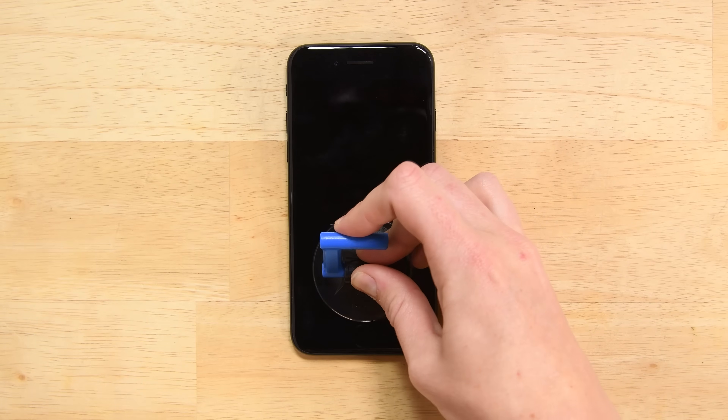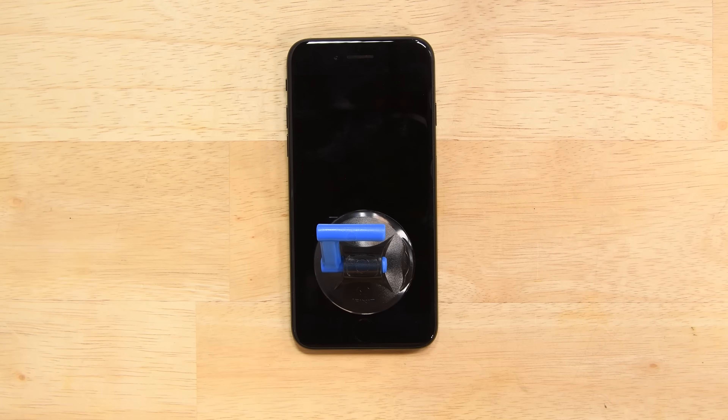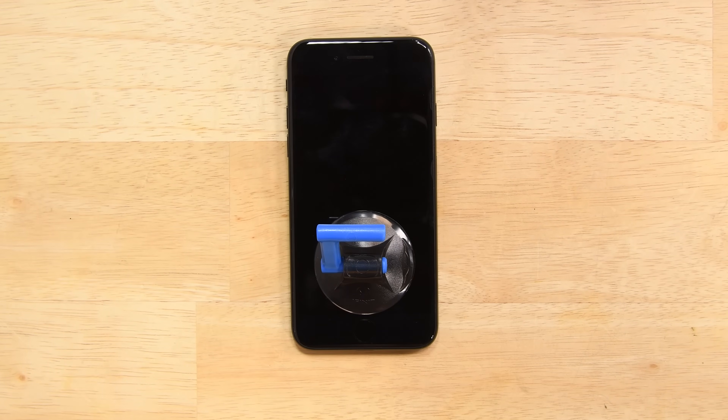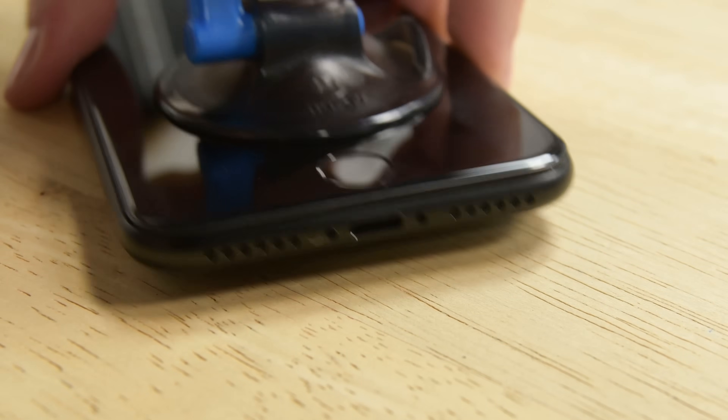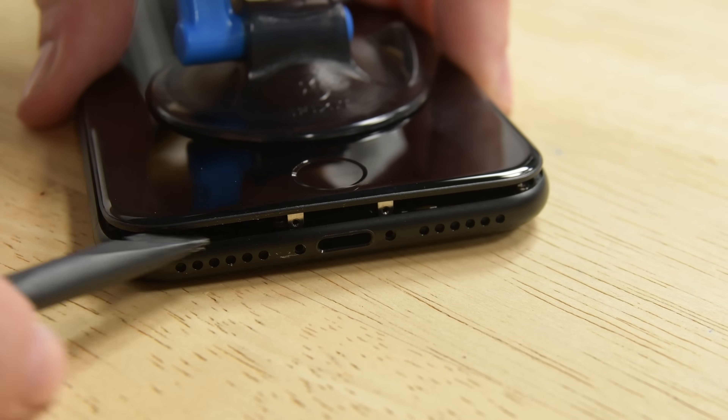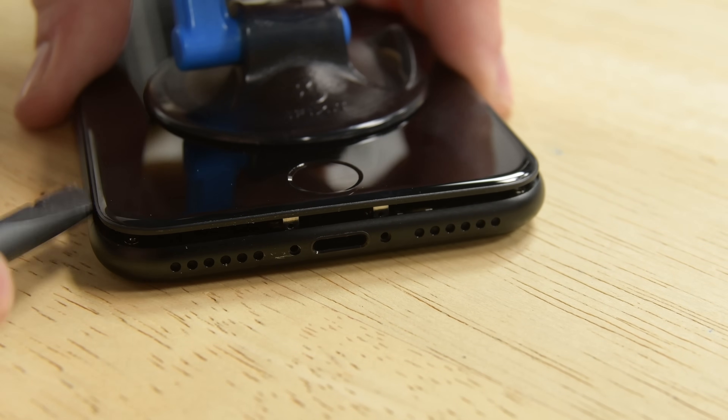Attach a suction cup to the lower half of the display assembly just above the home button. Be sure the suction cup does not overlap the home button as this will prevent a seal from forming between the suction cup and the front glass. Pull up on the suction cup to create a small gap between the display assembly and the rear case.